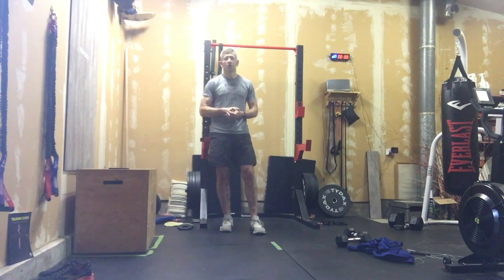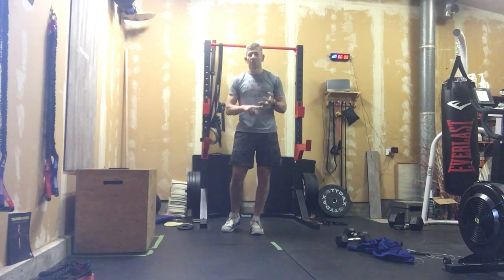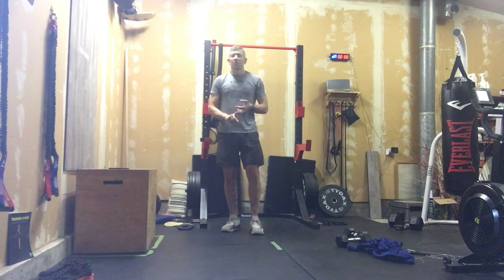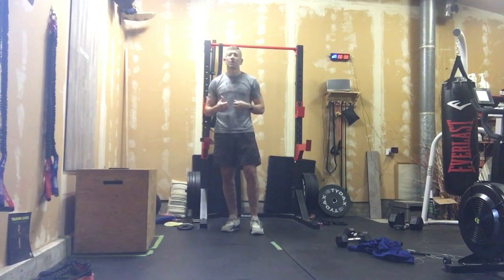Grip strength always comes in handy when we start doing dumbbell stuff, and definitely with a barbell because barbell is murder on grip. Grip strength is also great if we want to work on toes-to-bar, pull-ups, ring muscle-ups — anything gymnastics that requires us pulling our body weight. Grip strength is critical.